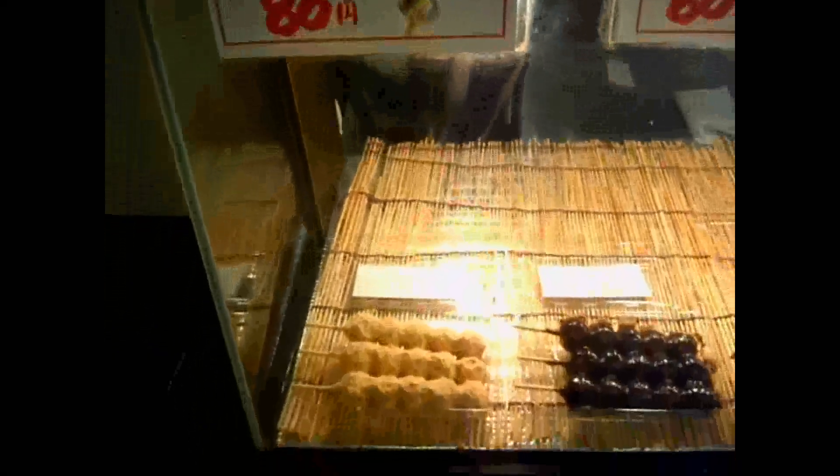Hey guys, another video for the food and eating in Japan playlist. This is a variety of dango, basically made from rice. There's a variety here — kinako dango is the first one, it's made of soy basically, and daikichi dango. They're made of rice that's prepared in different ways.